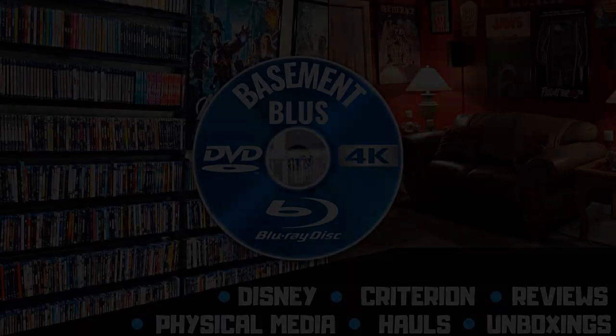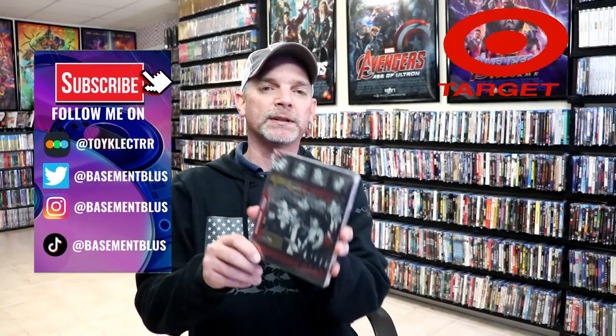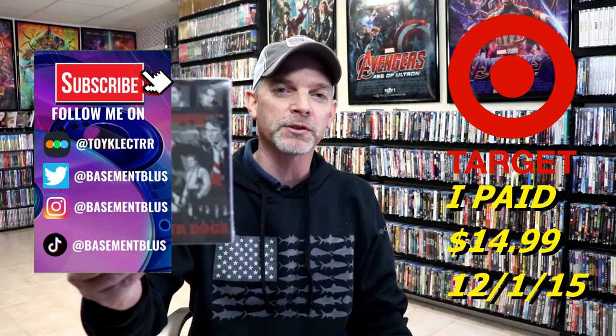Hey, Tony here. Today I'm going to do an unboxing of the Mondo Blu-ray Steelbook for Reservoir Dogs, so stick around. I wanted to take time to do an unboxing of the Reservoir Dogs Mondo Steelbook that was a Target exclusive.